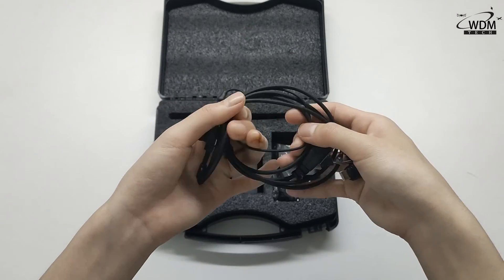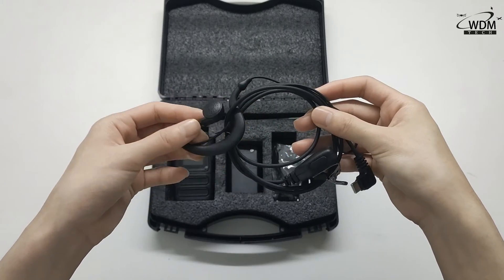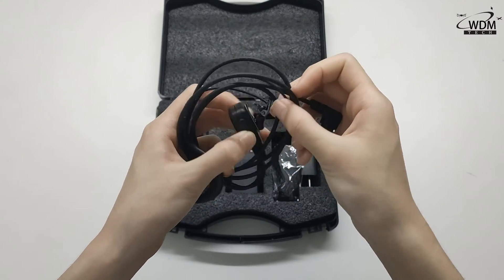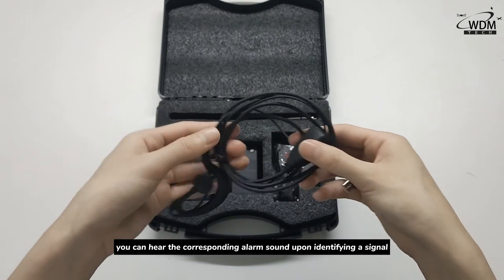Depending on the distance, it can emit corresponding signals for alerting. The S10 is equipped with a headset. When connected to the S10, you can hear the corresponding alarm sound upon identifying a signal.